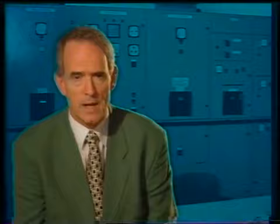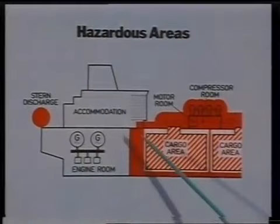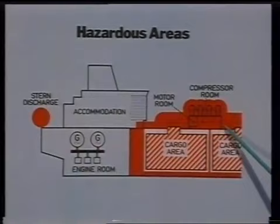A variety of instrumentation on board ship guards, controls, or monitors the ship's functioning. The red shaded areas on this drawing show the hazardous areas relating to the electrical code of practice, which is the subject of this program. Generally, they are cofferdams next to cargo tanks, compressor rooms, and pump rooms, and about a three-meter periphery surrounding all outlets for the flammable cargo.